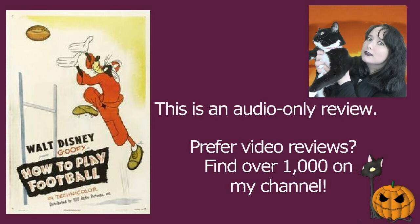The original How To series is from the 40s, and How To Play Football was actually nominated for the Academy Award for Best Animated Short in 1944.